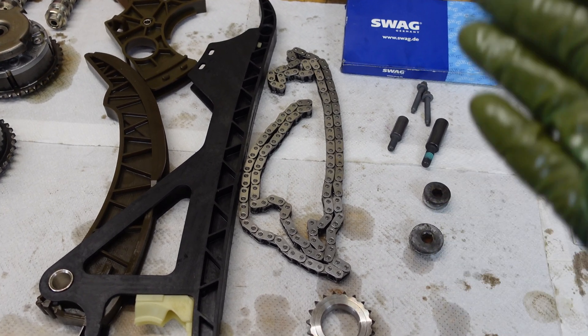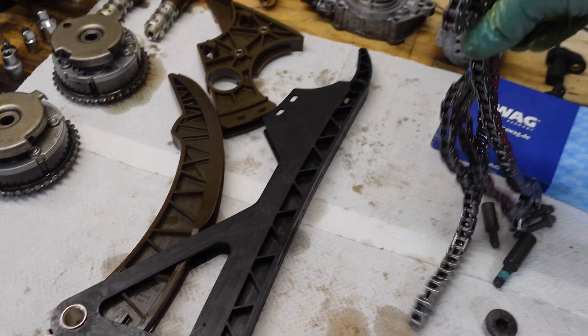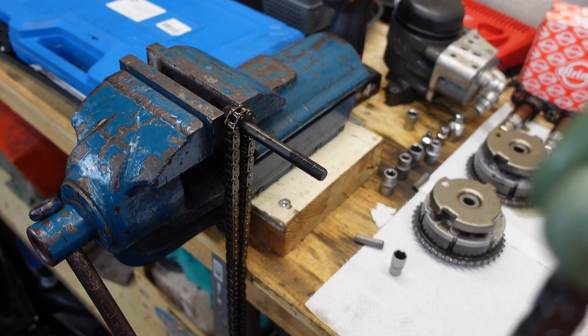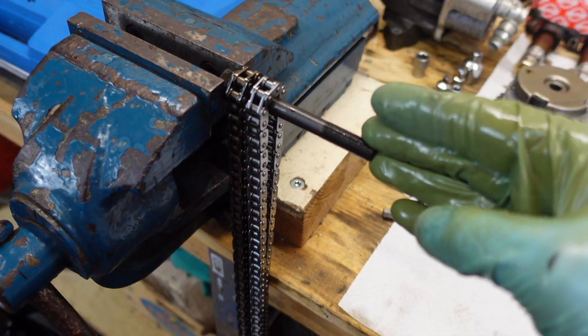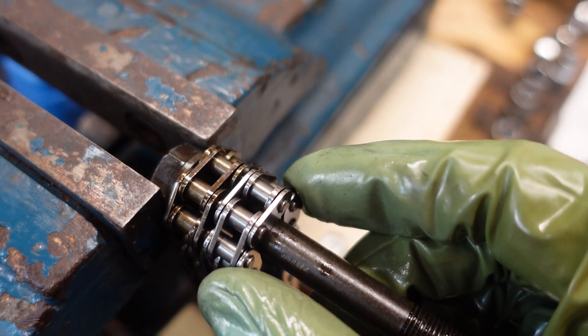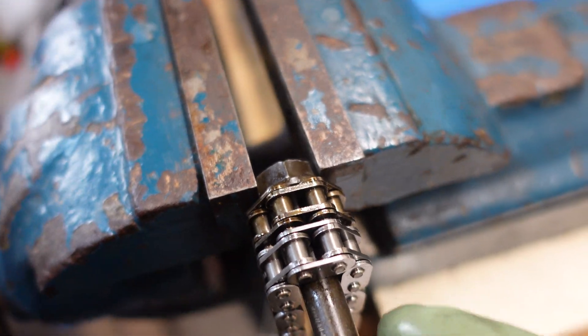Now let's do another quick and fun thing. Here is the new chain and here is the old chain — let's check how stretched the old chain is. I'm going to put both chains here on this bolt and align them. This is the same alignment.